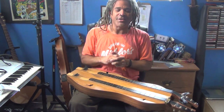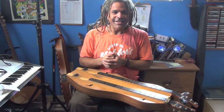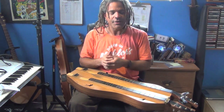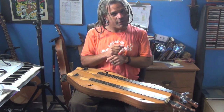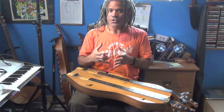Hello, everybody. Welcome to Dulcimerica. My name is Bing Futch, and I'm here to share some more Mountain Dulcimer Workshop material with you. This one is going to be sort of a refresher and something to think about as an exercise to help you move bar chords up and down the fretboard, work on looking for melody, and also improvising melody. So let's start by going over our three major scales.